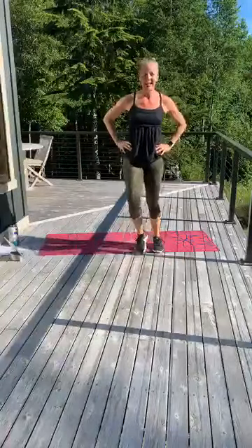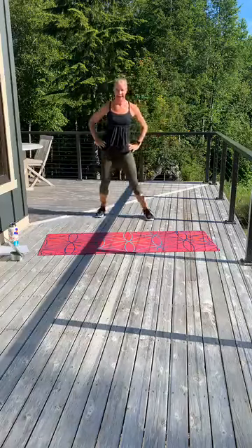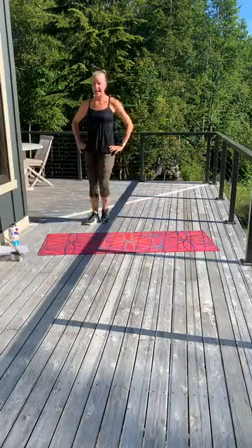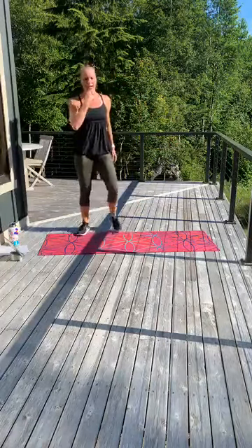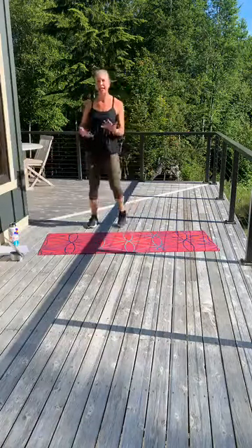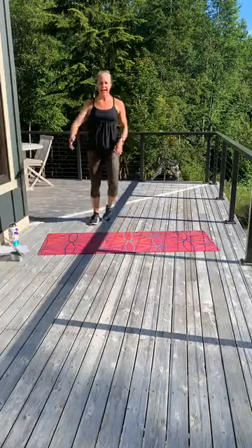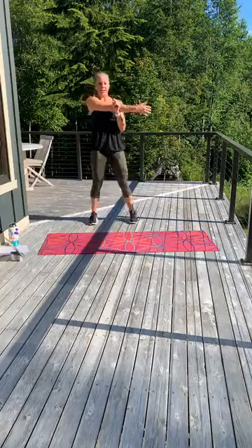Nice — we killed it! 30 minutes of hard work, that's all you need. I'm going to stretch you out real quick. You're awesome, I love it, good work. Tap out — keep moving for a second, let that heart rate come down. Just tap side to side. Take that shoulder, keep that shoulder out of your ear. Switch sides.